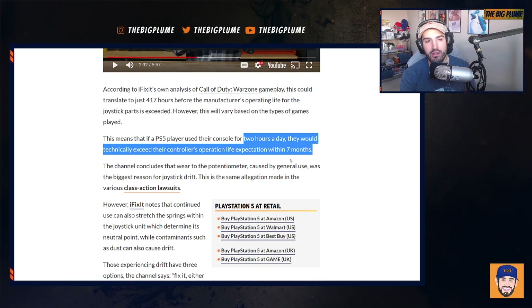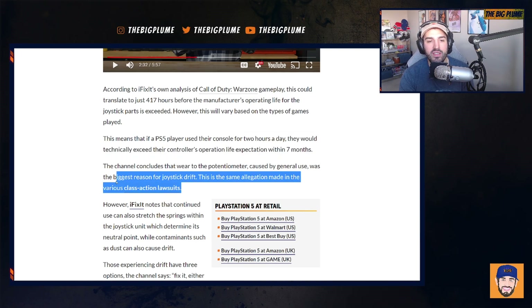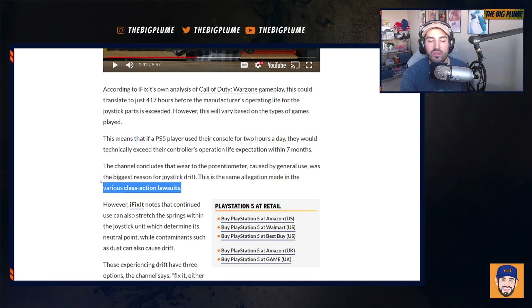This is an estimation based on what they think is the best explanation for the DualSense joystick drifting problem, so it may not translate directly to real-life use — a DualSense controller might last way longer or way shorter than that. This information was also gathered in the context of the class action lawsuit based on PlayStation 5 DualSense drift.